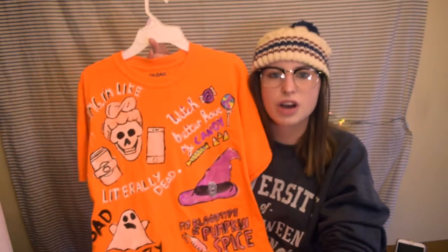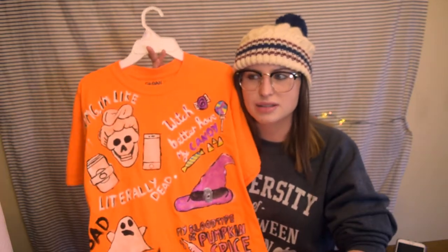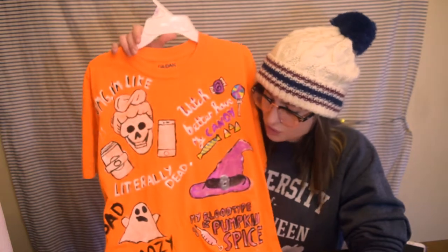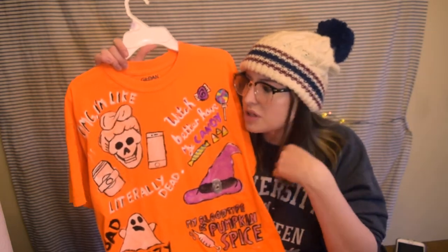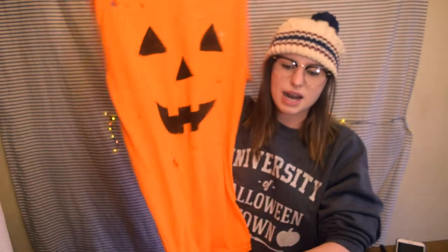If you guys liked this Halloween shirt, I can definitely do a Christmas one. I think it's fun — maybe you can take this inspiration and make a t-shirt for yourself or do whatever you want with your free time. If you enjoyed the t-shirt and pumpkin carving, please give this video a thumbs up and subscribe to my channel — I want to get to 100 by the end of this year. Make sure you're safe on Halloween, get lots of candy, and comment below what you're going as. Look forward to my Halloween vlog coming up next Saturday — see you guys next week, bye!